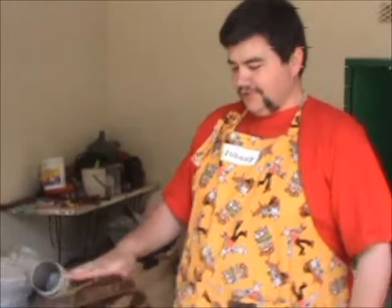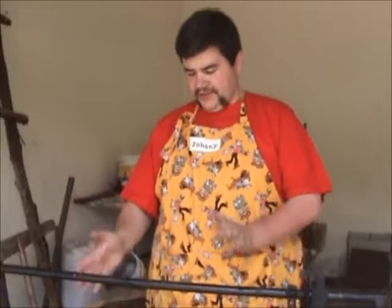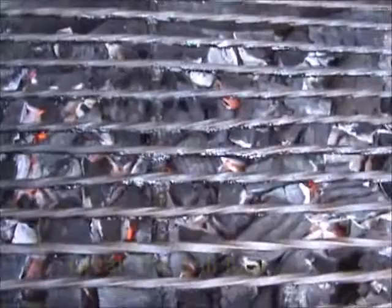Before I put all this charcoal here and did my lighter fluid cardboard stuff, I cleaned the grill, because I never clean it after I cook. I always clean it before, so it looks pretty clean. Don't look too close, because you were supposed to be far away with the camera.